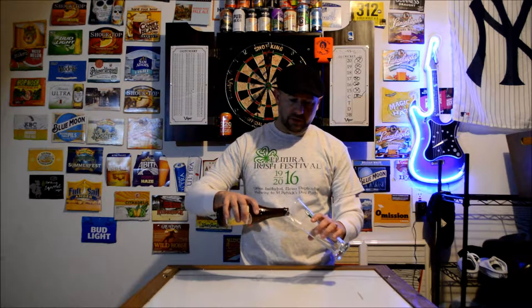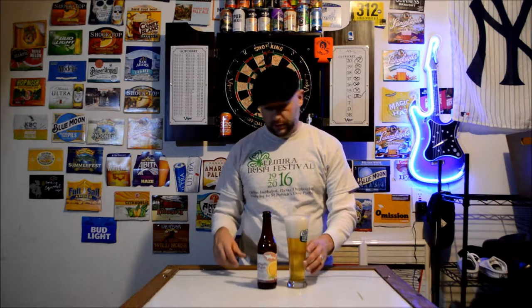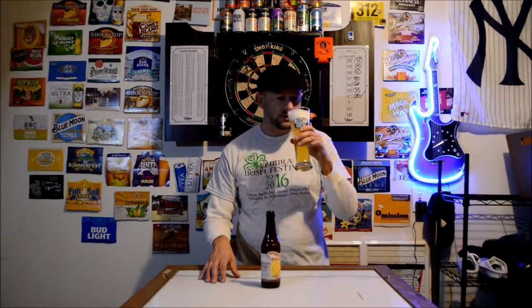It's got a little bit of a citrusy smell to it. It's a really light color. Let me wait for that head to go down. Alright, let's give it a try. It's got that citrusy smell a little bit, but it's got a good smell.